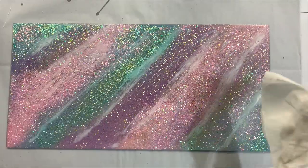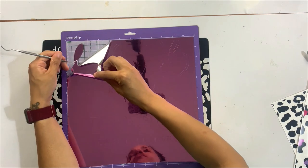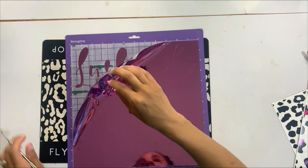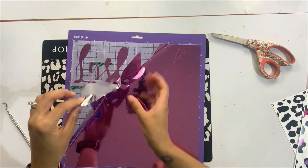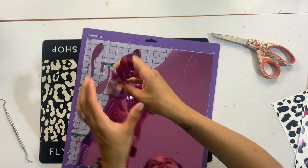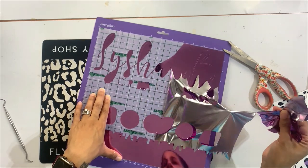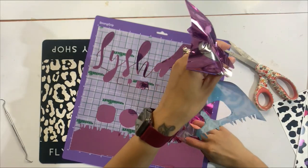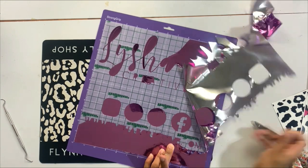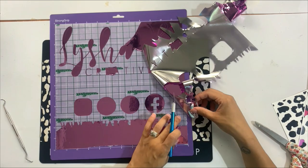Now we're getting ready to weed our decals. I cut the design in Tech Wrap Bubble Free Chrome Vinyl in the pink purple colorway — I've used it before and really love it. It's much easier to work with than other chrome metallic vinyls that can leave creases, wrinkles, and scratches. It's very user-friendly, easy to weed, and I was able to cut it on the traditional vinyl cutting setting without changing the pressure at all.